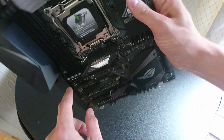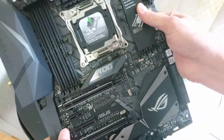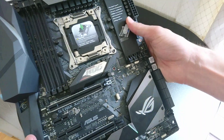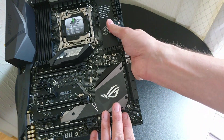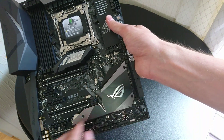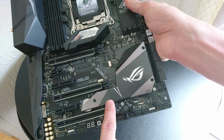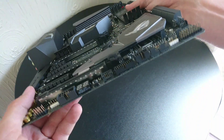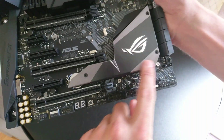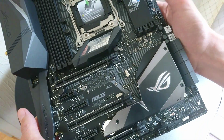We've got the ROG logo and a nice holographic mirror block — I'm going to guess that's RGB backlit as well. We've got a huge shroud design down here that covers the chipset and bridges over here. Looks like there's an M.2 drive bay under there. I believe there are two under there, but we'll take that off in the review and have a proper closer look.